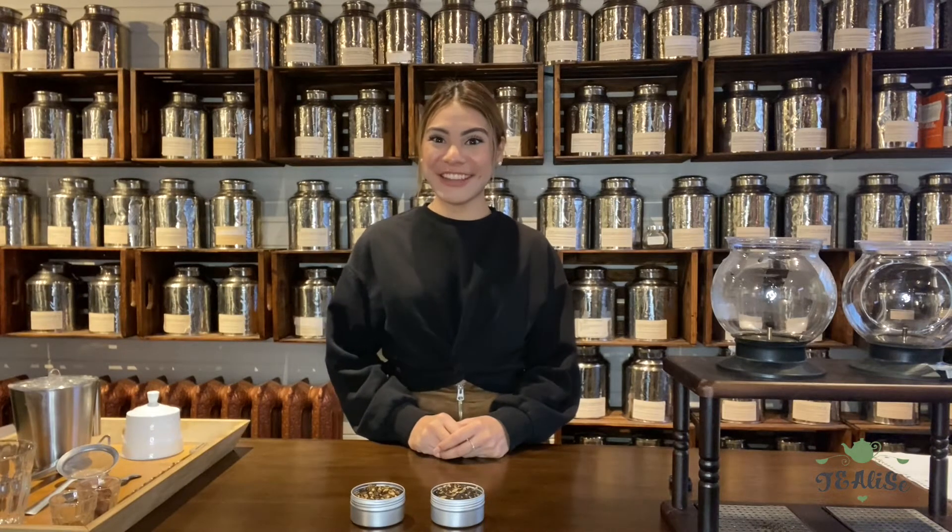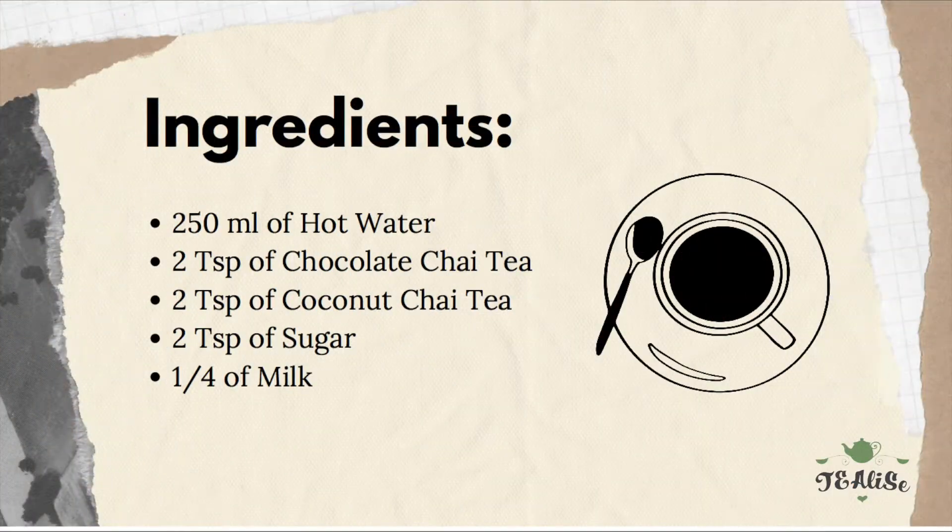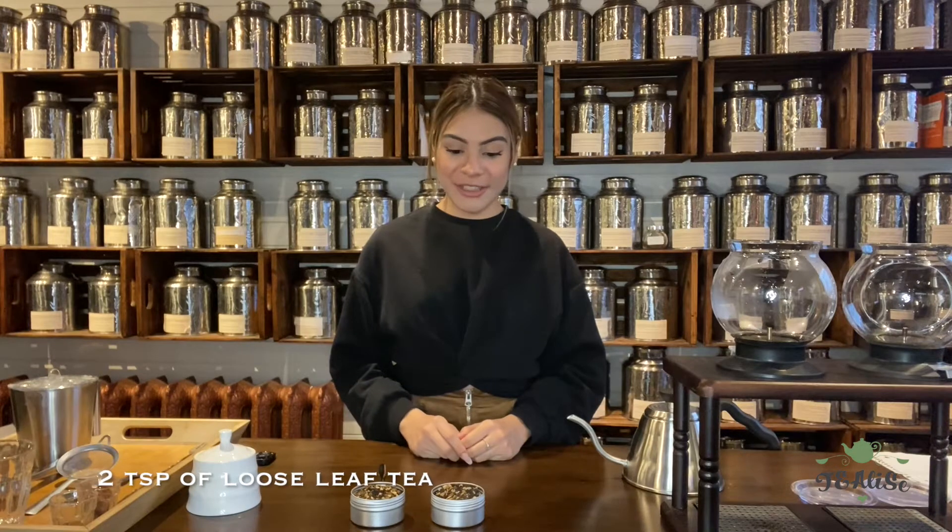Alright, so we'll get on with the video. First, we're going to add two teaspoons of our loose leaf tea.